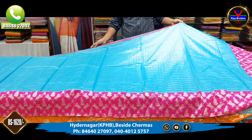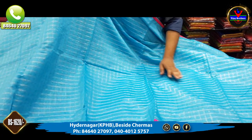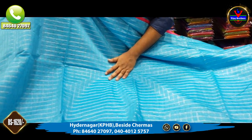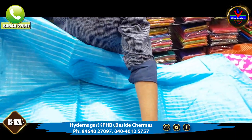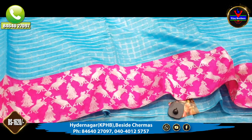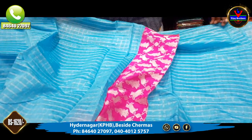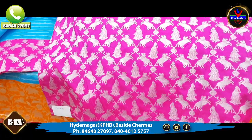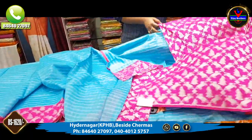The next saree is also linen jute material. It is a sky blue color combination. We have a pink color and the middle part is a plain sky blue color. We have a silver design and the border is 7 inches. It comes with a blouse. This saree is available for 1620 rupees.